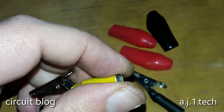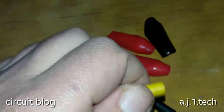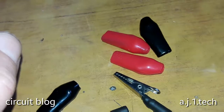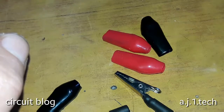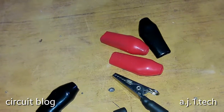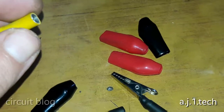Now all I have to do is slide these into the insulation and they are ready to be used. Thank you for watching — see you next time.